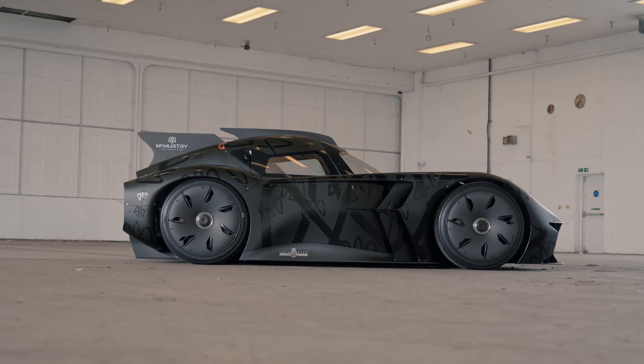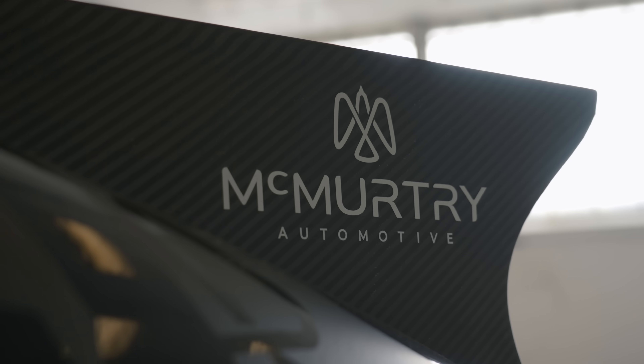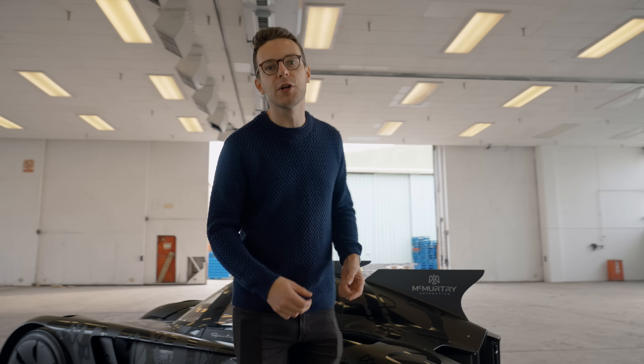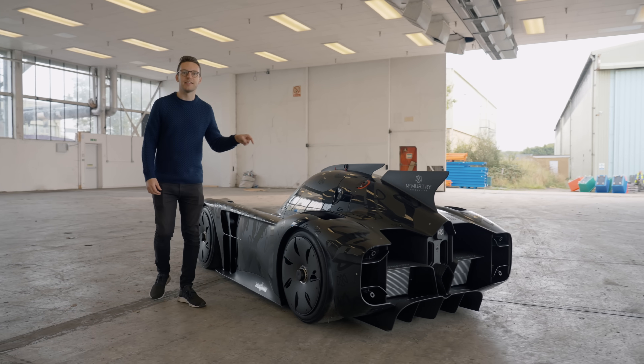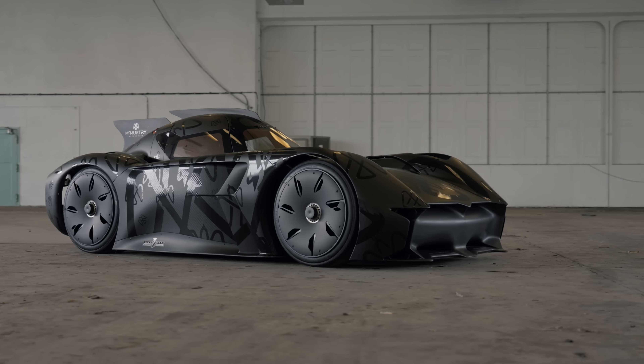Now obviously you haven't heard of McMurtry and you haven't seen this rather natty peregrine falcon logo before, but if you're going to have the fastest bird in the world on the back of your car then it better be pretty fast — and it is. It better be pretty aerodynamic as well, and that's what the McMurtry is really all about.